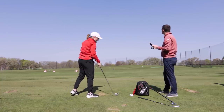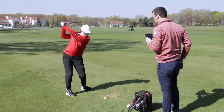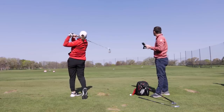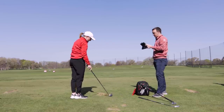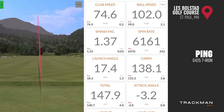That launched way higher — the loft is two degrees more on the G425, and the shaft is a little lighter too. Definitely going higher. That one was flush. One was short — not a good miss hit though. That last one was really good, right at the target.